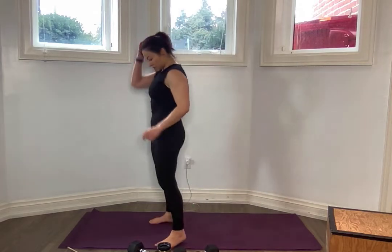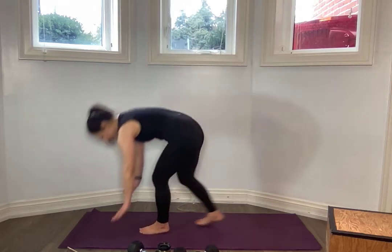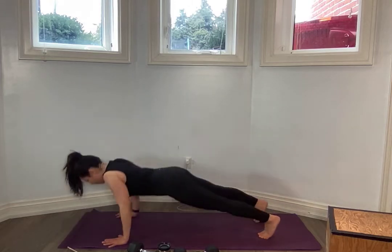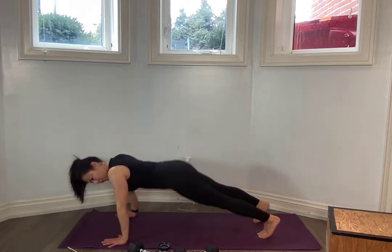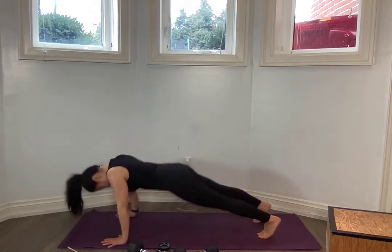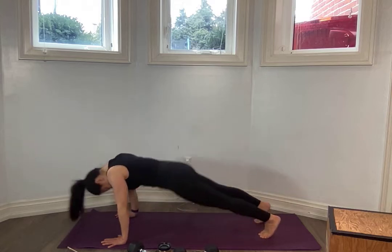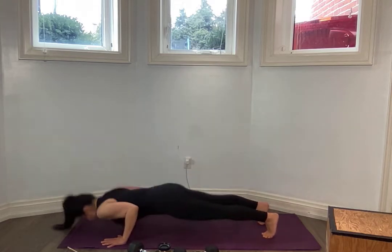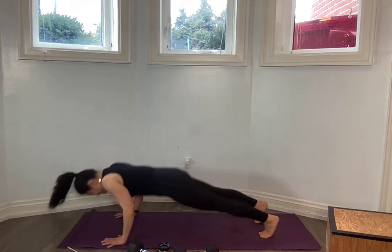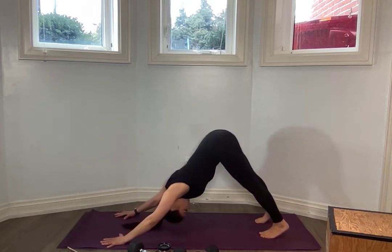Push-up. Downward dog. Let's go. You ready? I like it guys — the commitment to showing up. Starting in your downward dog. Go to your knees if you need to for the push-up. All the way. Breathe. Two, three, four, five, six. One more, one more for me. Holy moly. Very good.